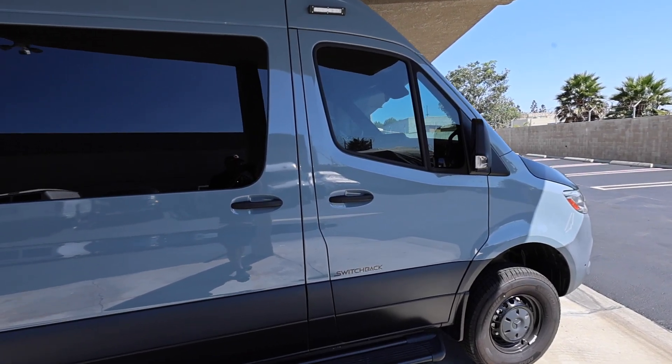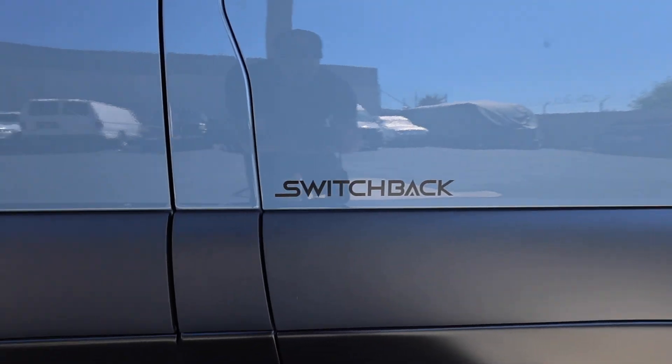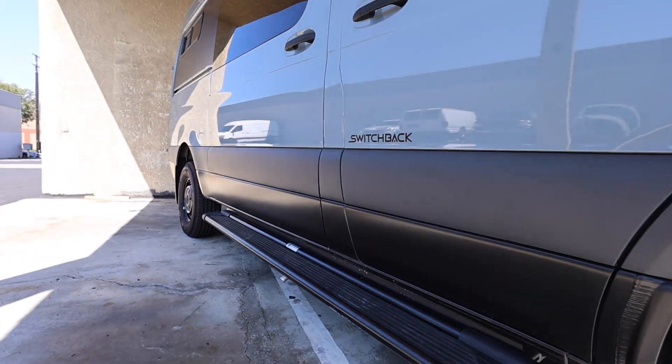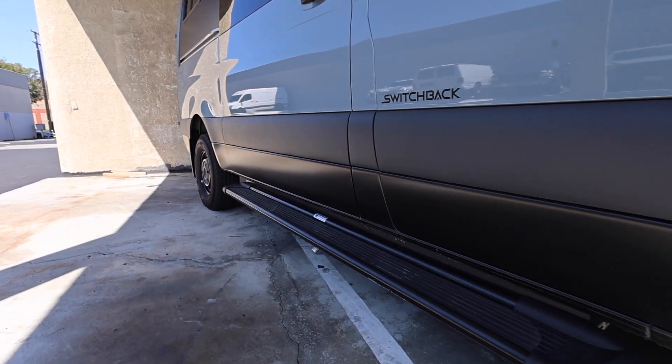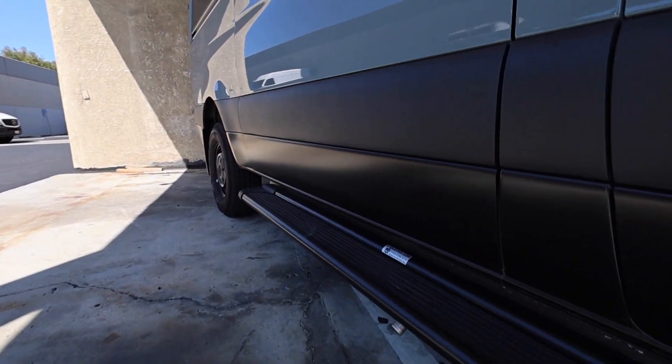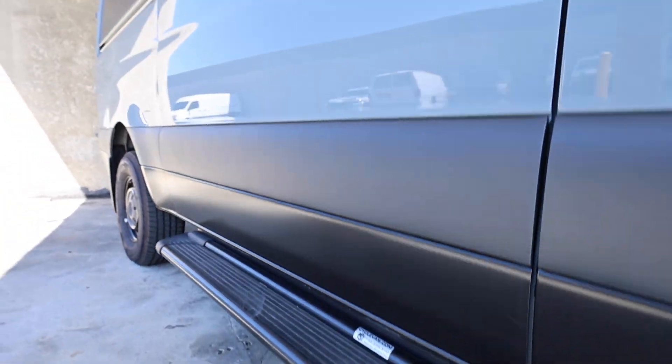Let's keep going around and look at all the features here. As I mentioned, this is a Switchback. You have these side steps that go from the passenger all the way to the slider. This here is going to be your exhaust for your diesel heater.